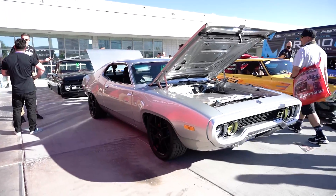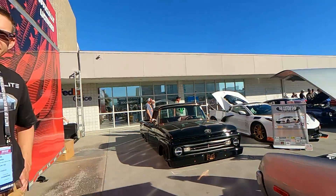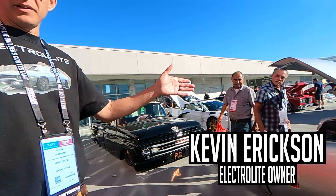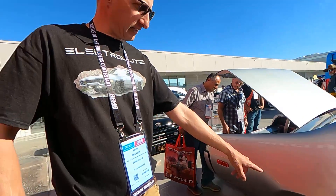It looks like we found another incredible EV build. Look at this thing, holy moly. Is this yours? This is mine. This is my 1972 Plymouth Satellite. I call it Electrolite. It's got a large sport motor from a Tesla, the whole subframe, 100 kilowatt hour Tesla battery pack, 600 horsepower, almost 1,000 foot pounds of torque.